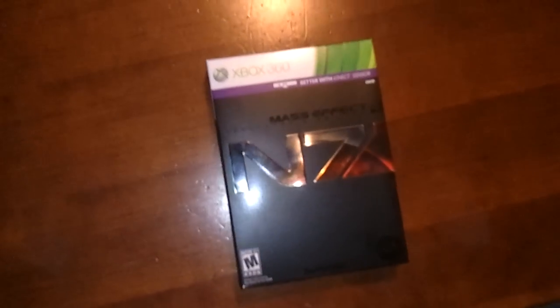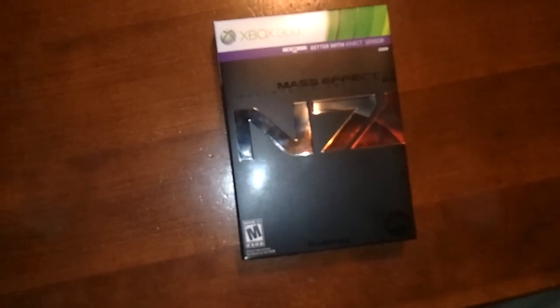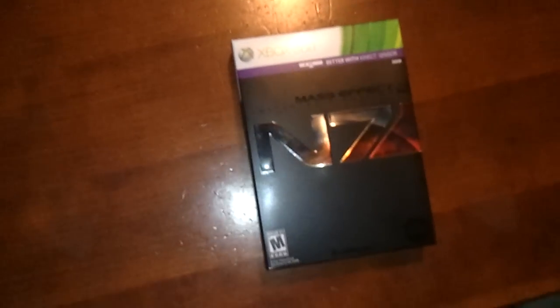Hello everybody, my name is CartyPK and this is Yu-Gi-Oh 5 slash 90E slash — we'll get to that another day. And we have the unboxing of the collector's edition of Mass Effect 3.